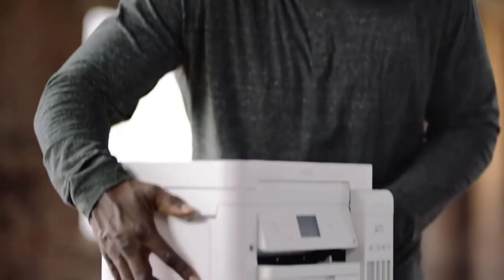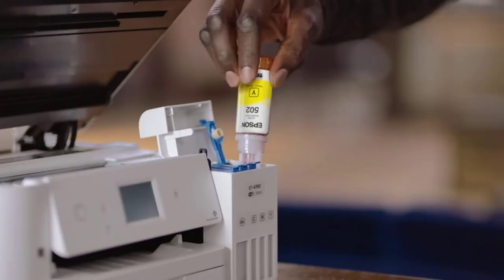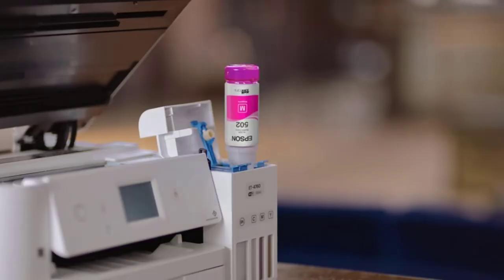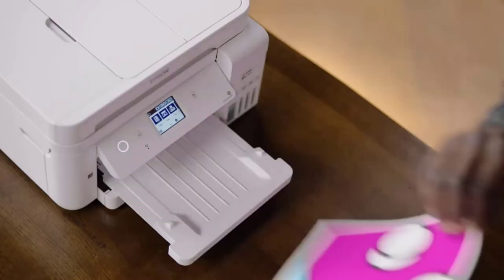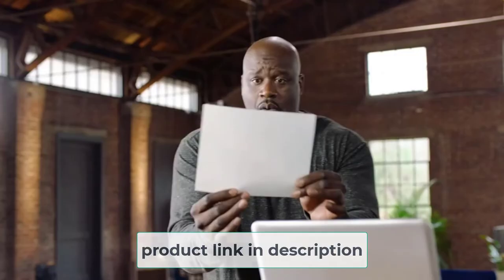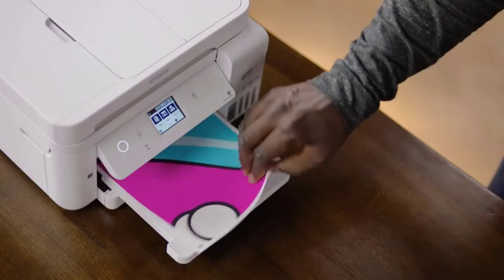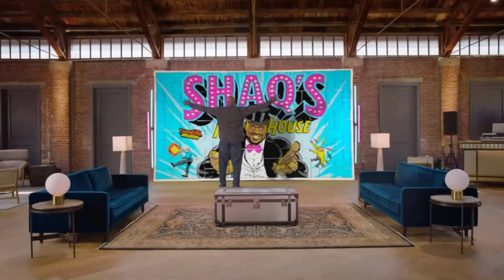The downside of this printer is that it lacks duplex printing features and an automatic document feeder. But on the plus side, it offers wireless functioning, which means you can easily connect it with the router or your smartphone. This printer also boasts several features: wireless printing, voice-activated printing, and borderless printing, which not only gives you greater convenience, but also reduces your usage of printing resources.